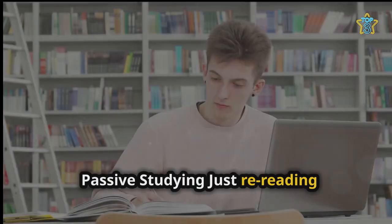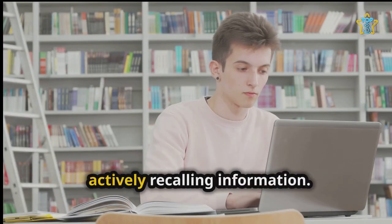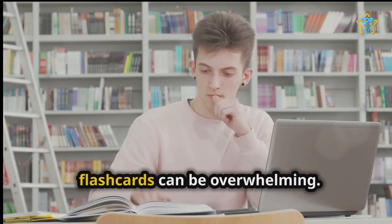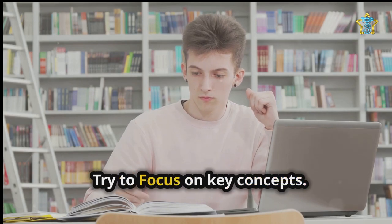Passive studying — just rereading flashcards can be less effective than actively recalling information. Beware information overload: too many flashcards can be overwhelming, so try to focus on key concepts.